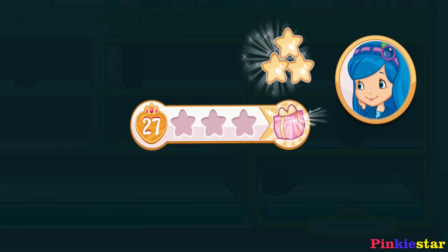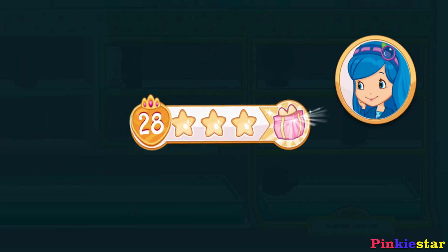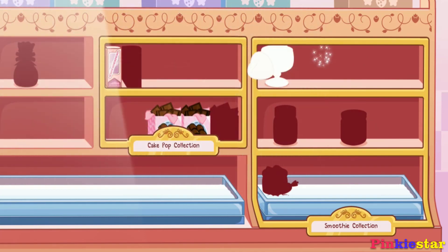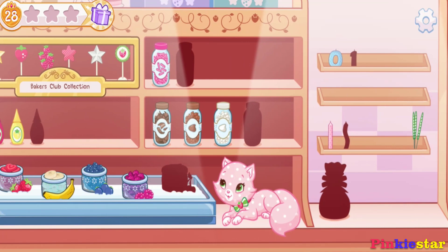We earned stars from completing that order! Wow, let's open it and see what's inside! We haven't earned this decoration yet!